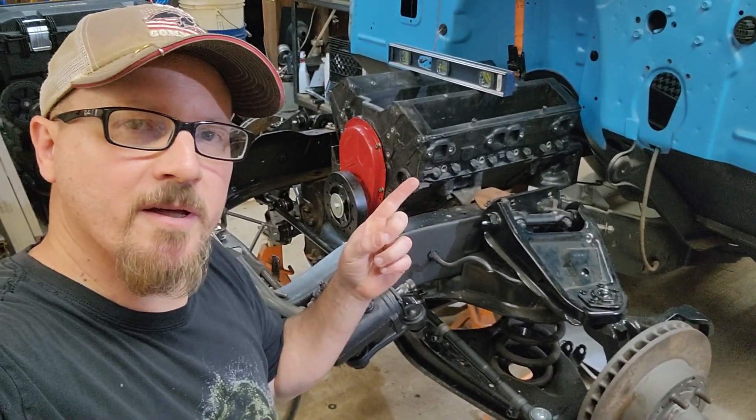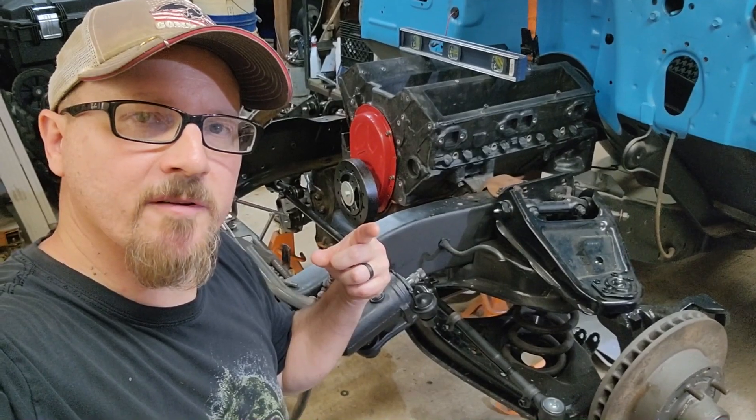Are plastic mock-up blocks really worth the money? Find out on this episode of AC Designs Garage.